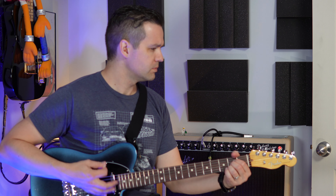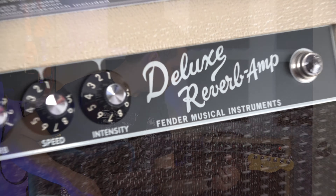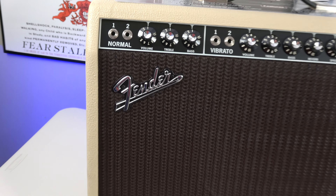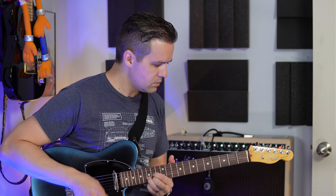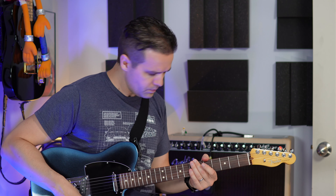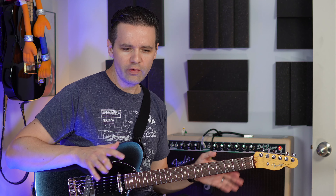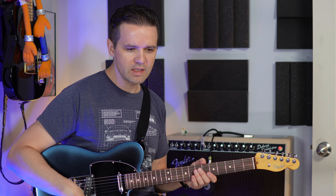Just riffing through something I'm making up on the spot. So that's 0.5 watts. I'm going to cycle through the attenuator just so you can hear the volume difference, and that's the only time I'm going to touch it. I'm going to leave it at 0.5 for this video because I find that's what I like.